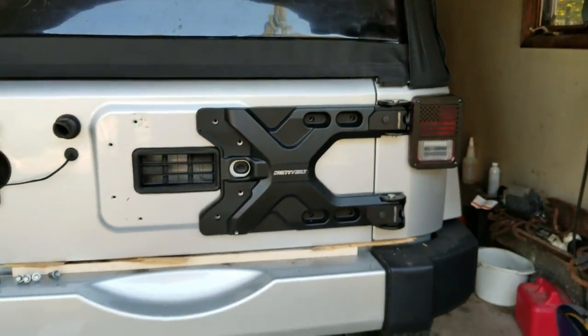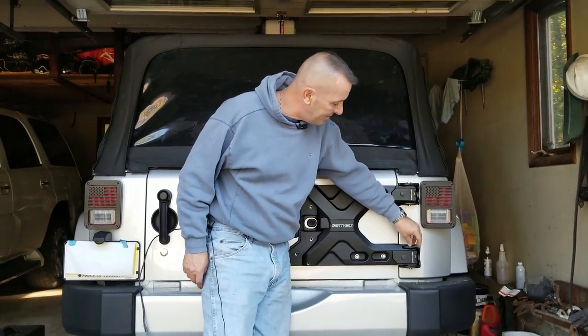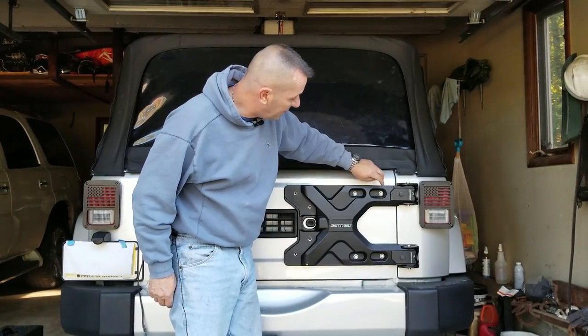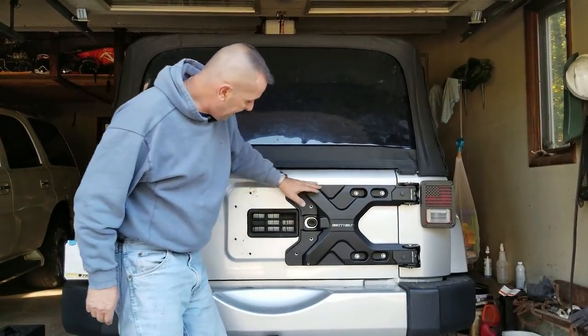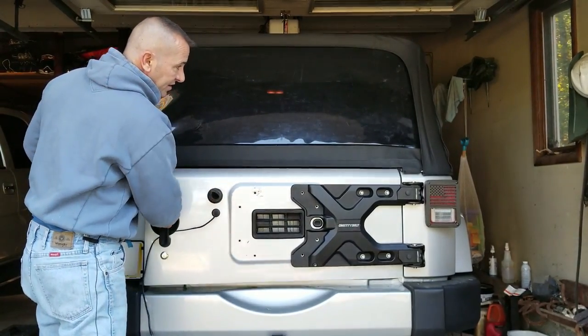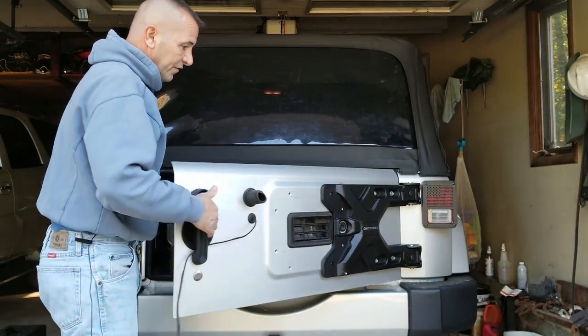I've got the three Torx bolts on the top hinge and the bottom hinge on the fender, and I put the OEM 13 millimeter bolts back in. The hinge is on now. I removed the wood and the tailgate opens and closes pretty easily — and it does. Let's see if it lines up perfectly.